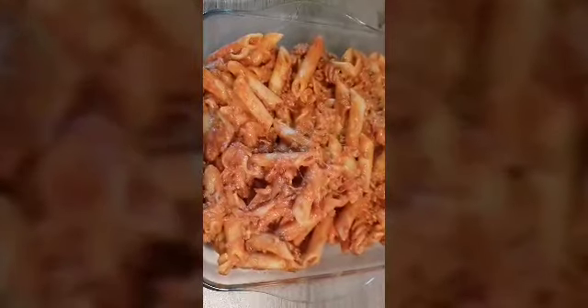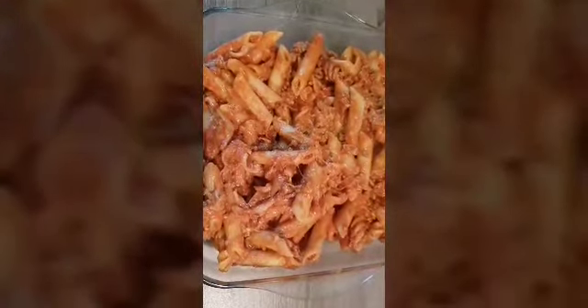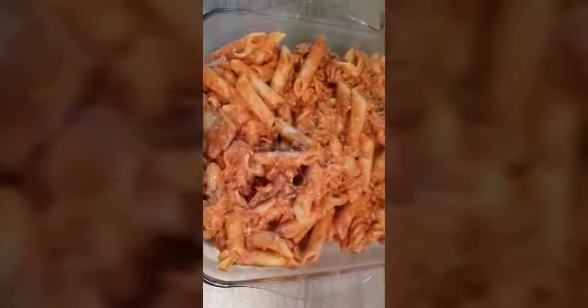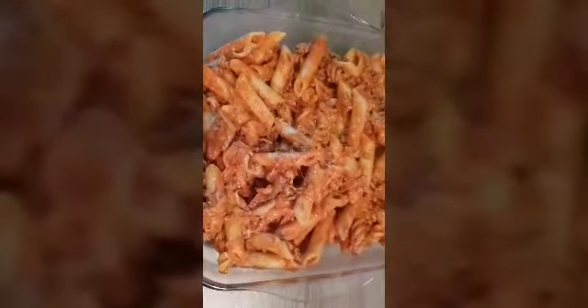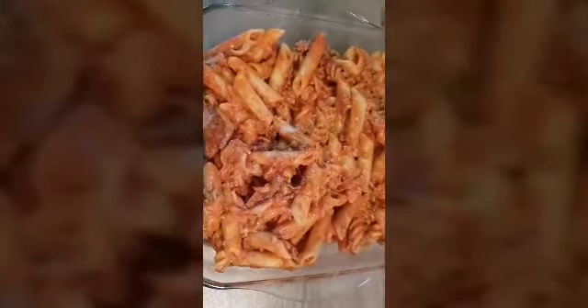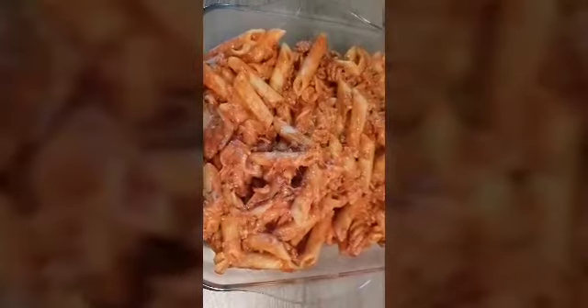Hi guys! Welcome to Radha's Kitchen. Now you can add my recipe for this — Cheese Pasta with Beef. It is very good.